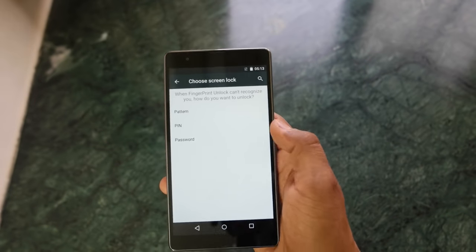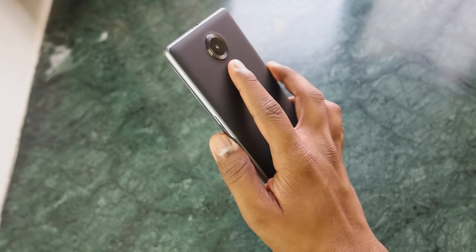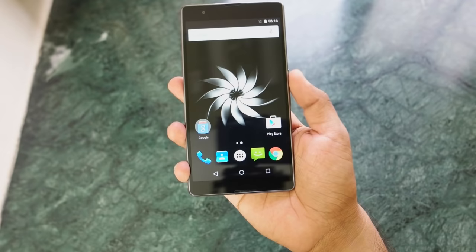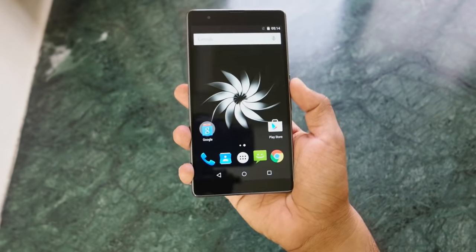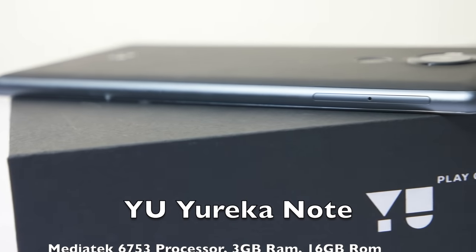The fingerprint sensor is very easy to set up, but looking at the demo, it is not very fast compared to other devices priced similarly. Even devices priced around 7,000 rupees are much faster when it comes to the fingerprint sensor.